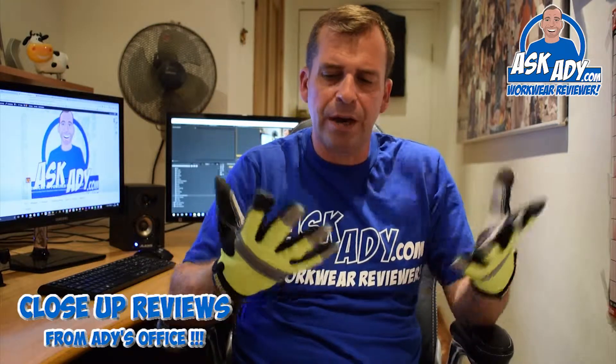I'm back again with another pair of gloves from Port West. This is the A710 from their high performance range. This one here is the tradesman glove.